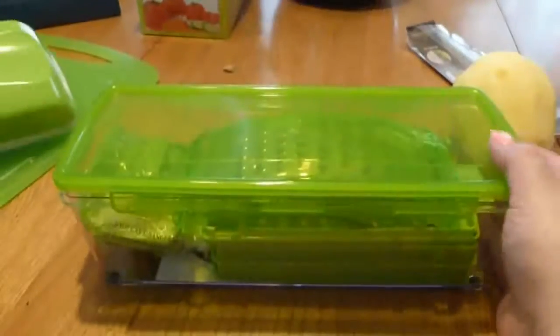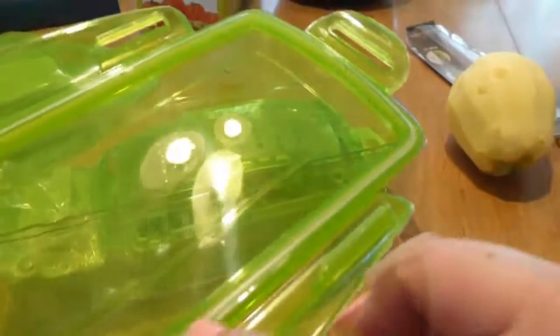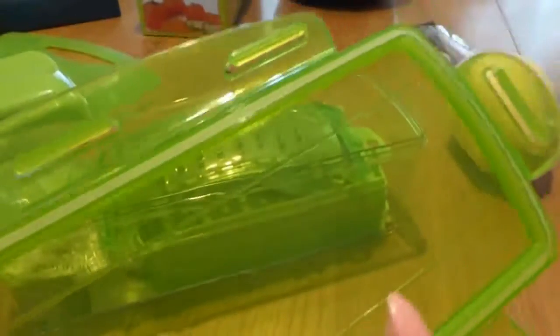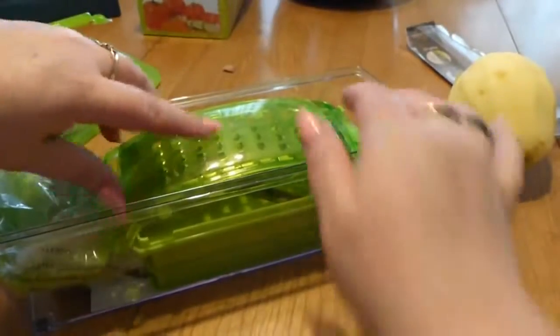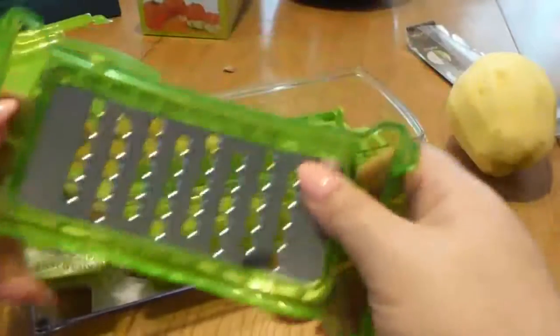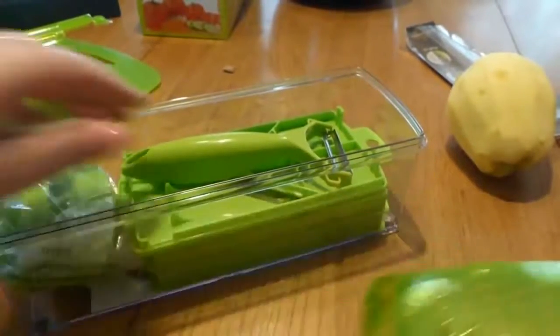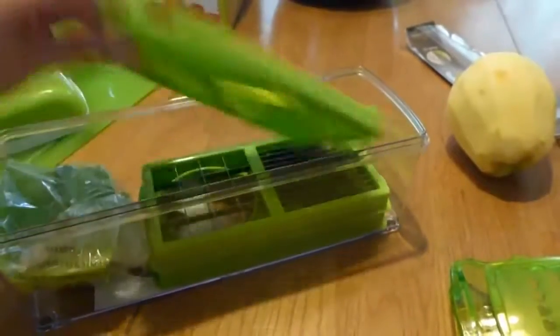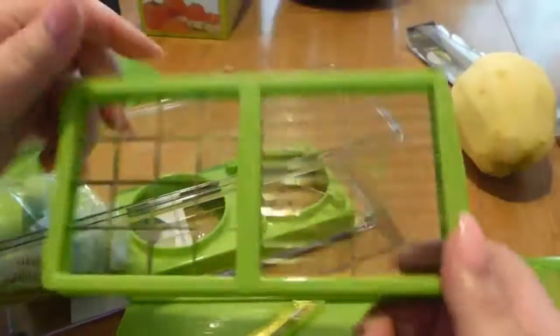Here's what comes in the box. You have your top lid — we haven't checked it out yet — and all the attachments and everything are inside. It comes with a nice little cover for your grater, a little peeler, a mandolin blade, and all the different types of blades that you can use.